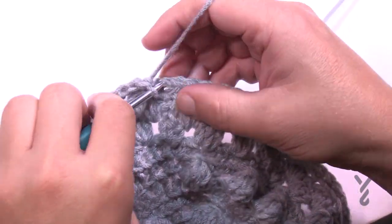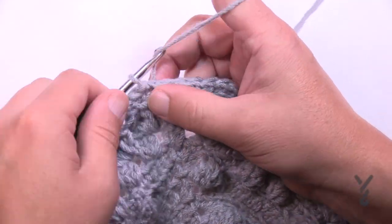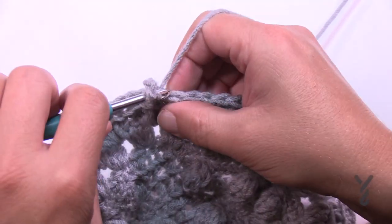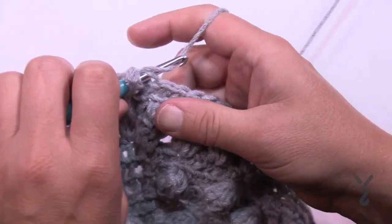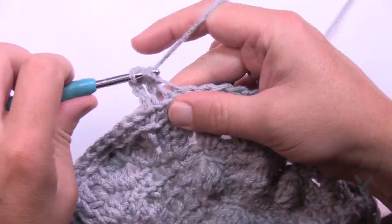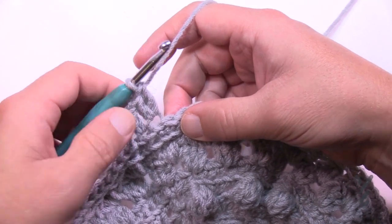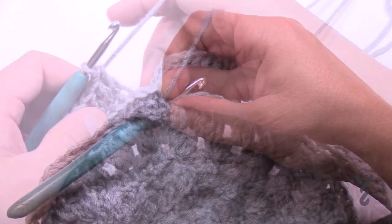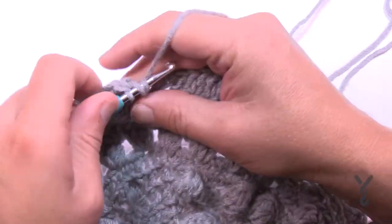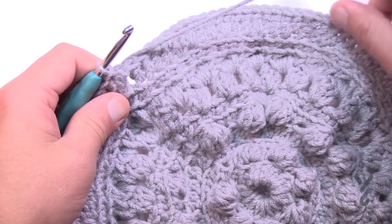Come all the way back around and slip stitch to begin round number ten. In round number ten we chain up three and apply one double crochet in the back loop only, then the next one gets two into the same one. So the repeat is: two by itself, then two into the same — all the way around. When you come back around the last one is two double crochets into the same one, then join to the beginning chain three. That concludes round number ten.